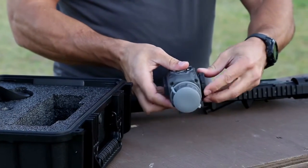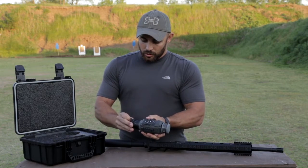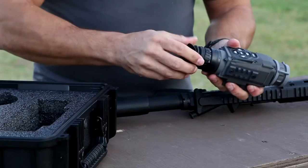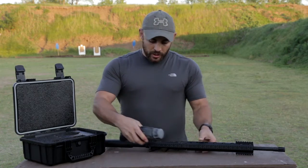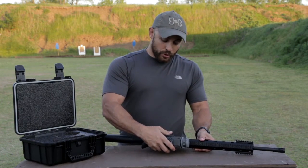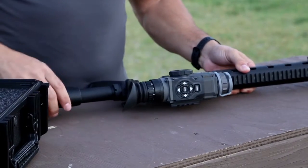Once that's threaded in place, take your eyepiece and mount it to your eyepiece housing — like so. It should spin freely. Then take the Thor unit and mount it to your rifle where you typically mount your day scope. Make sure it's locked in place and close the lever.